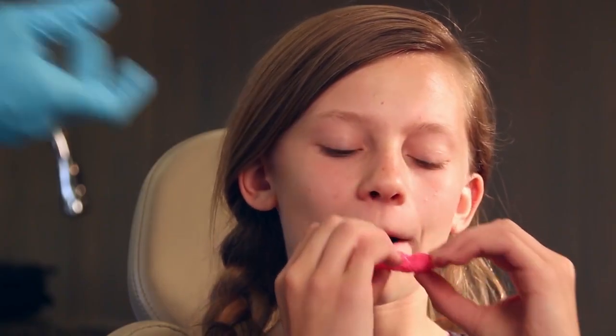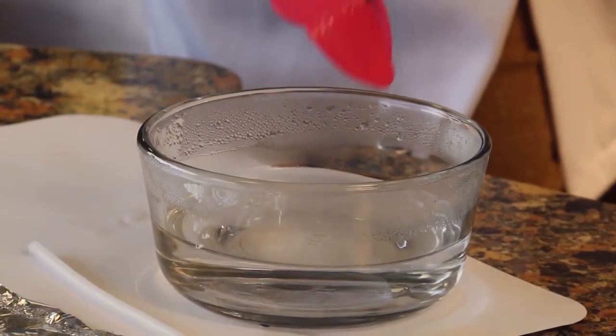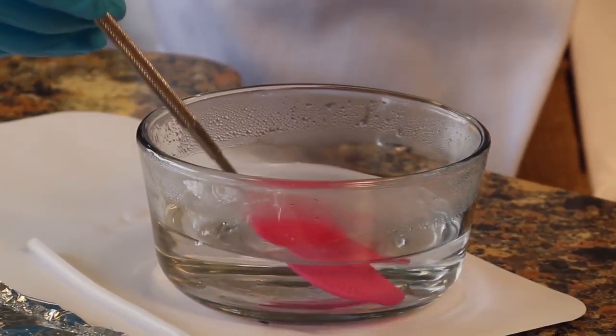At certain points during orthodontic treatment there may be periods where the teeth are changing rapidly, which makes it ever so important to be working with your orthodontist to make sure that the time is appropriate for this type of mouth guard. The beauty of the Sisu mouth guard is that during orthodontic treatment, as the teeth change, the mouth guard can be reformed by placing it back in the hot water.